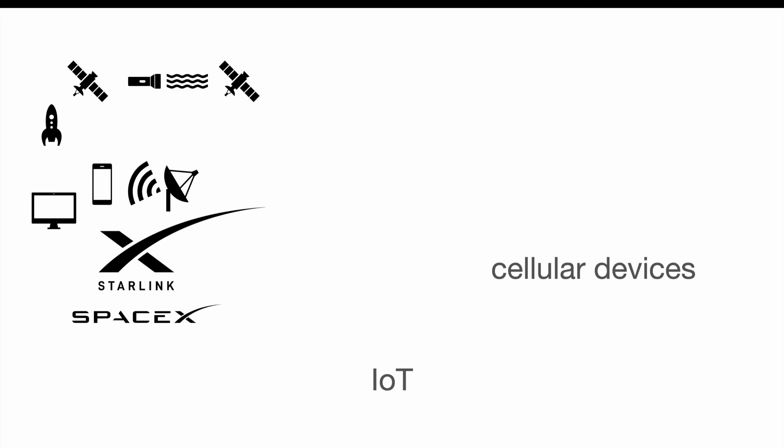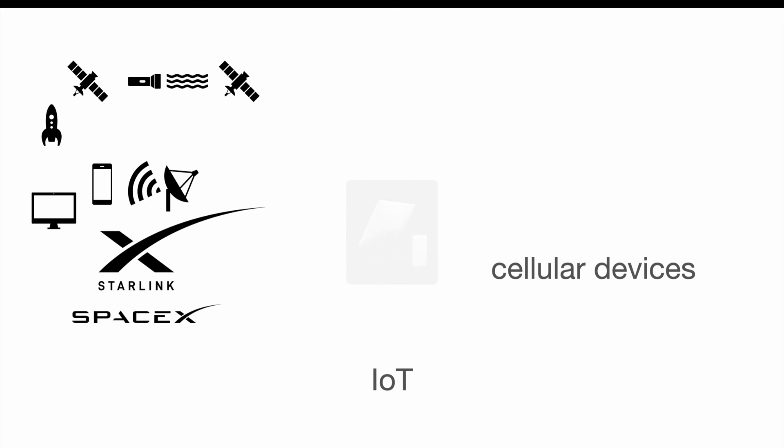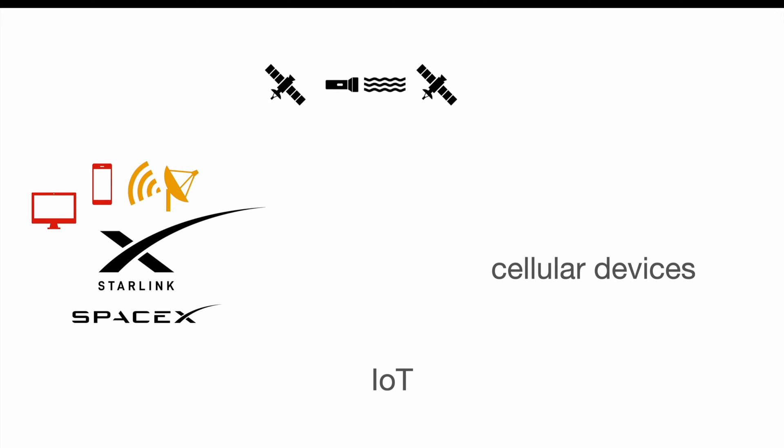Just to be precise, the Starlink network isn't completed to date, and the antenna actually looks like a pizza box with a small Wi-Fi hotspot. The point is, without the base unit you cannot receive the Starlink service. While the antenna is perfectly fine to mount on your campervan or homestead, it's quite challenging to fit it into your pocket since it's the size of a pizza box. But that's where the latest innovation of SpaceX kicks in and eliminates this bottleneck.